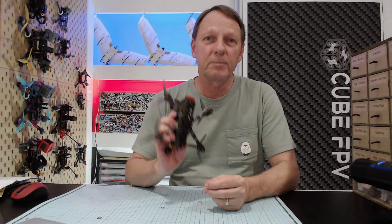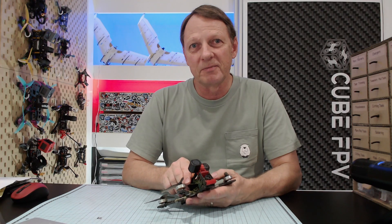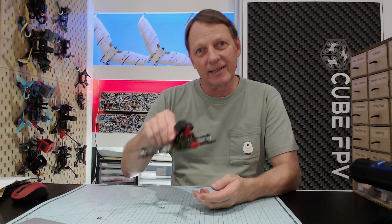Okay, so that's it — my roundup of three-and-a-half inch FPV frames. Which one are you going to build? Get down in the comments and let me know. Until next time, happy flying!